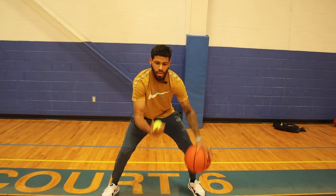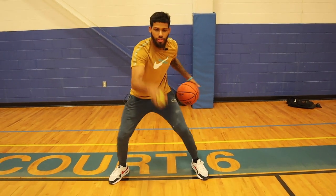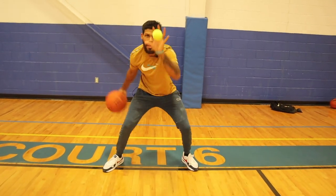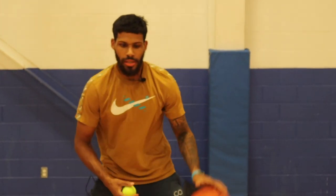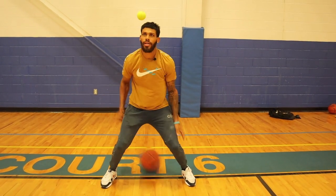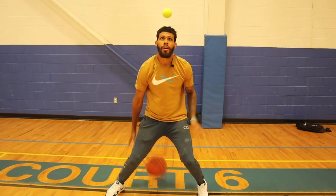Once you get 20 crossovers, you're going into between the legs — toss, between, and then snatch. It's all right if you lose your handle or lose that tennis ball, just focus on going as hard as you can. Once you get that, you'll go into behind the backs. Same thing — pounding, tossing that ball up, then going quick behind the back, trying to snatch it.